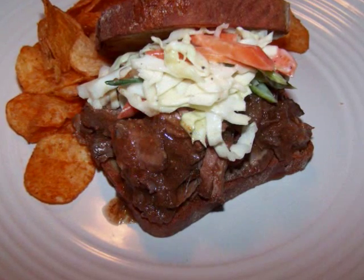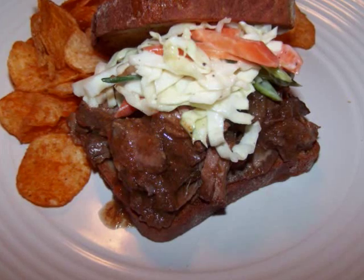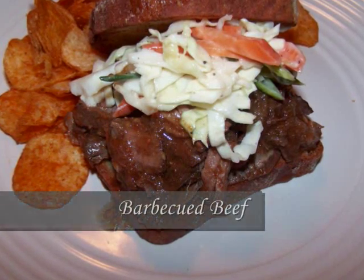Hello and welcome to Easy Gluten Free. Today I'll be showing our friends at FaveDiets.com how to make an easy slow cooker barbecued beef.